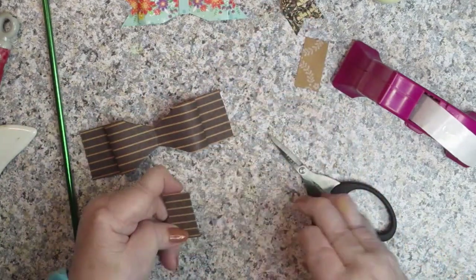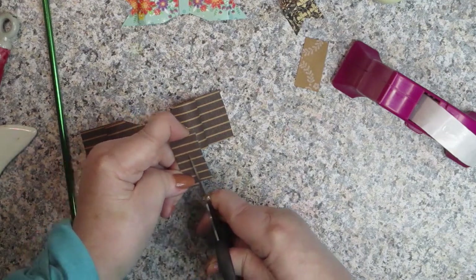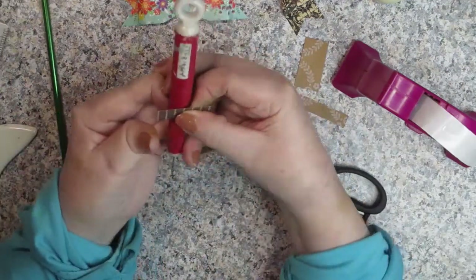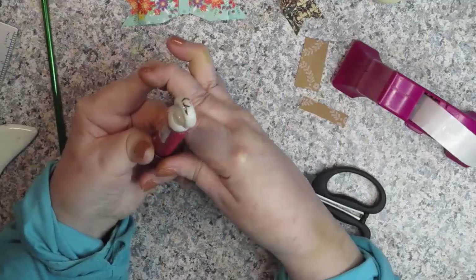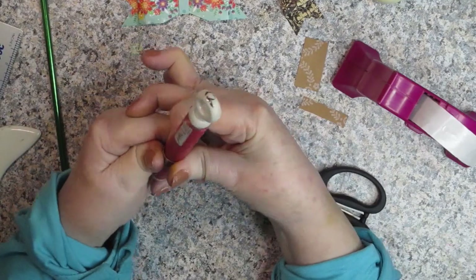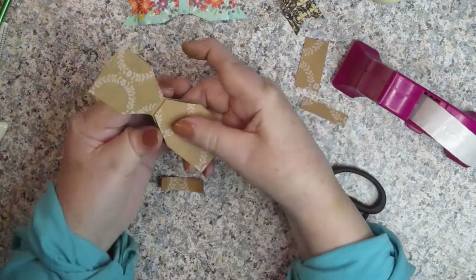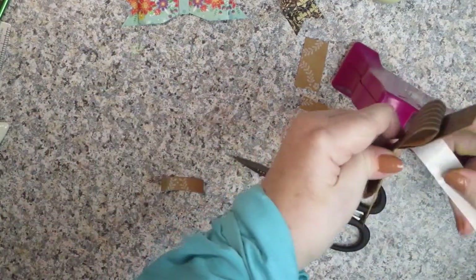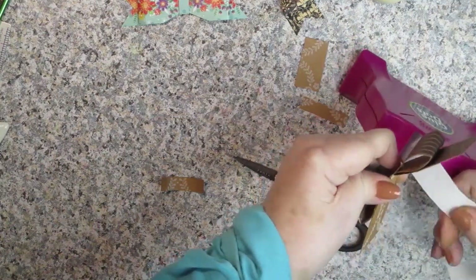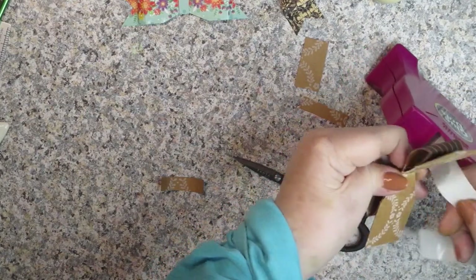Then you're going to take one of those pieces you cut off. I'm going to cut it in half because I think that would be wide enough, and we're going to use that for our centerpiece. I'm going to do the same thing — kind of bend it around something so that it starts to form a shape. Then I'm going to put a glue dot in the center on the back. If you have a bigger glue dot — I'm using smaller ones — sometimes they aren't big enough to hold both ends, so I'm going to put two glue dots in the middle.